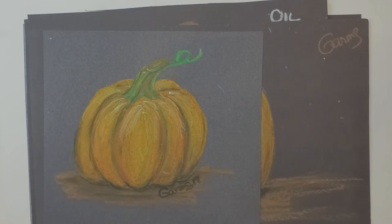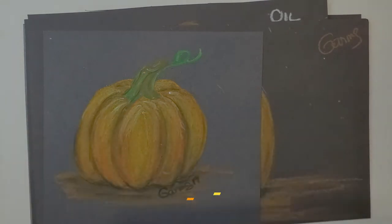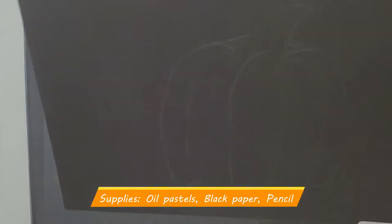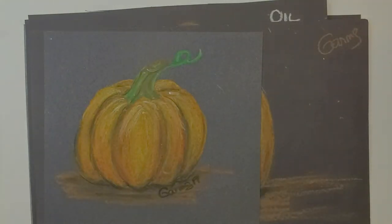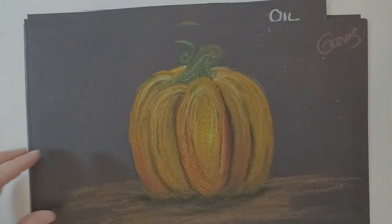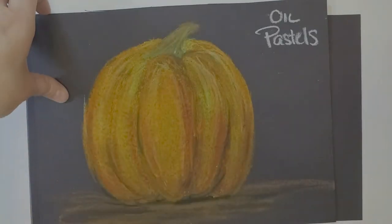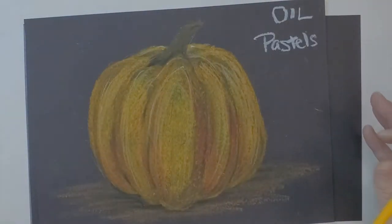Today I'm going to show you how to make a pumpkin out of oil pastels, a black piece of construction paper or poster board, and a pencil. Here are a few samples I've done. We're going to layer colors — starting with base colors first, then working into adding shadows.